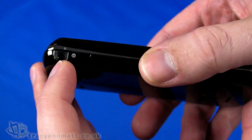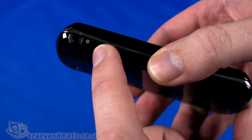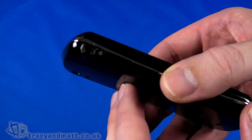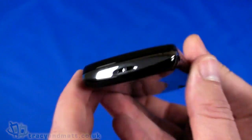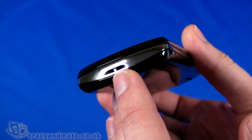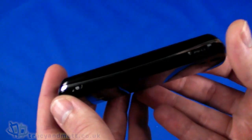Down the left-hand side we have a 3.5mm headphone jack and the power button — again an unusual placement, as you'd typically find those on top of handsets rather than on the side. Swinging around to the bottom, there's an eyelet for a phone charm or lanyard.